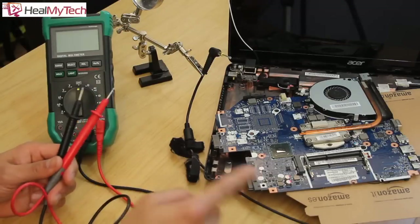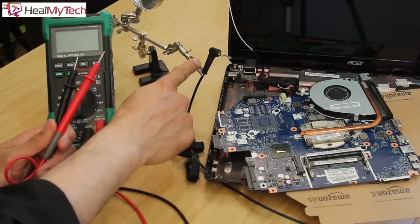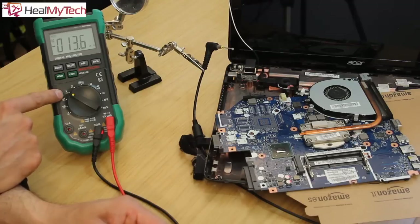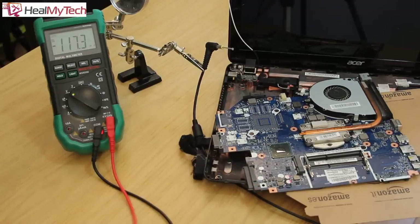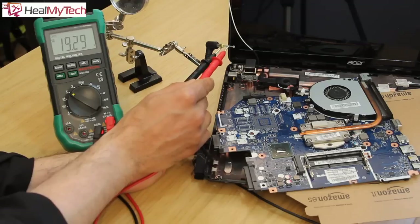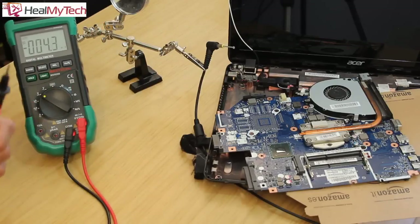I've plugged the charger into the mains and already tested whether there is 240 volts coming through. Now I'm going to test the output end — I'm using tongs to help me measure the voltage. On my multimeter I've selected DC voltage, which is the V with one straight line and dotted lines on the bottom. Be careful at this point — you don't want to electrocute yourself. The outside is negative and the inside, now being conducted by the nail, is positive. As you can see on the multimeter we have 19.25 volts, which is well within the acceptable margin of error, so we know the charger is working.